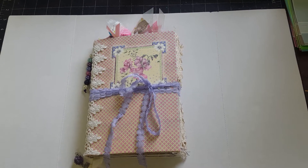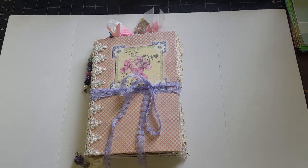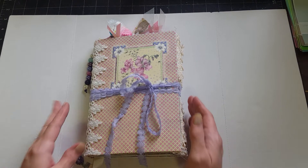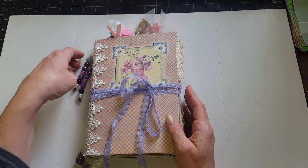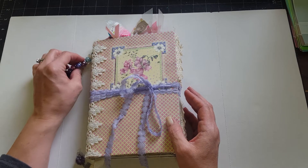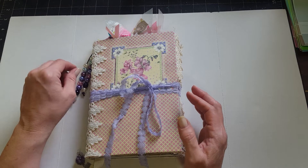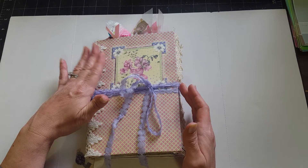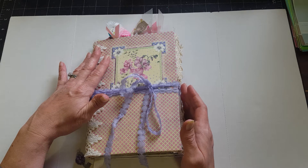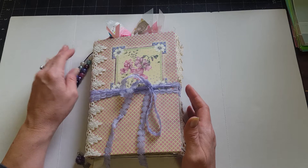Hey y'all, it's Diane with Shawcraft 1 and My Old Barn Door. I just wanted to share another journal listing with you guys. I'm going to be putting it in my Etsy shop. This is a Victorian vintage style journal and it was originally a custom order for one of my daughter's friends, but she had something come up and she wasn't able to purchase it — that was back in October, I think.